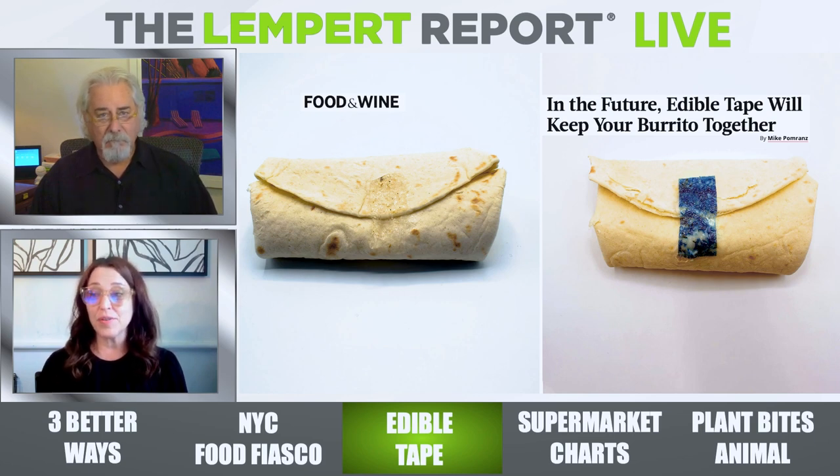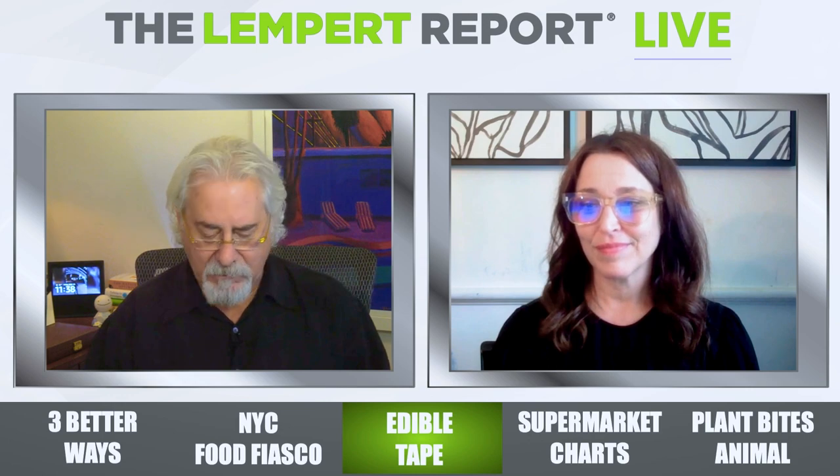According to the students, they can't reveal a lot of details yet because they're currently trying to get a patent on this. But apparently all the ingredients are safe, and it can keep you from having those messy burritos. It's two inches long and half an inch wide — really smart. Good for those students at Johns Hopkins.